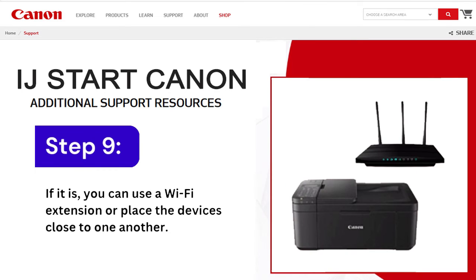Step 9: If it is, you can use a Wi-Fi extension or place the devices close to one another.